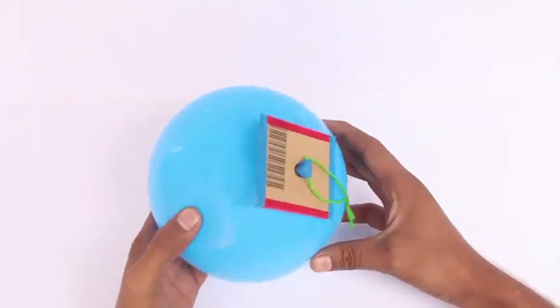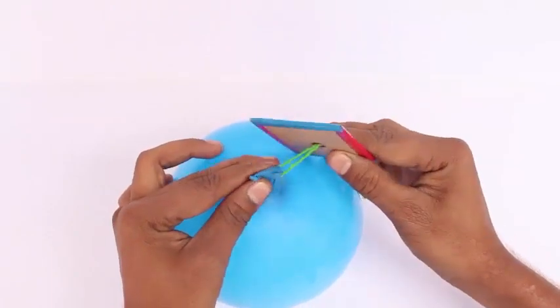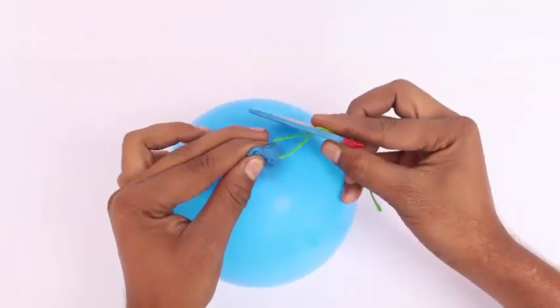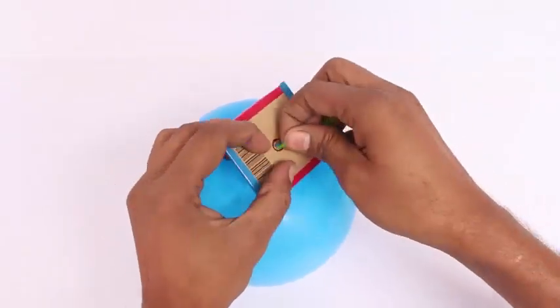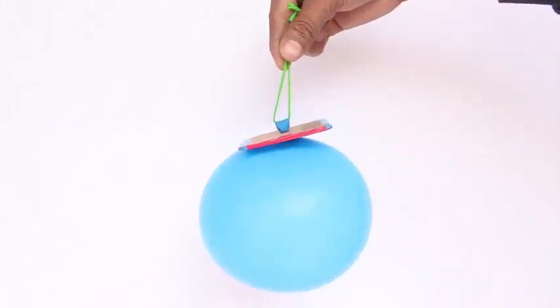Now this is the mechanism — just pull the mouth of the balloon. This is how you can deflate it if you want, or you just pull out the balloon and now it will remain inflated for a long time.